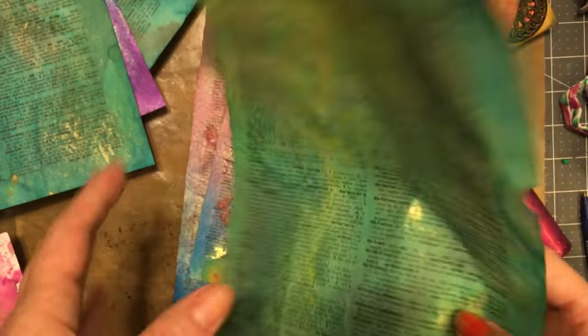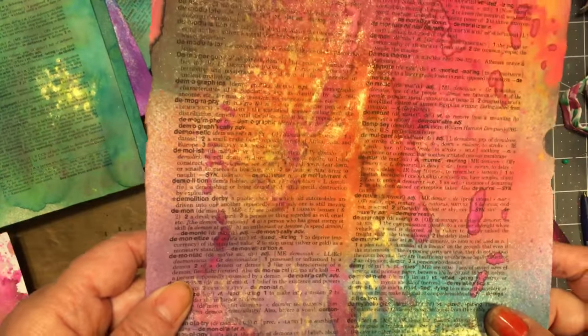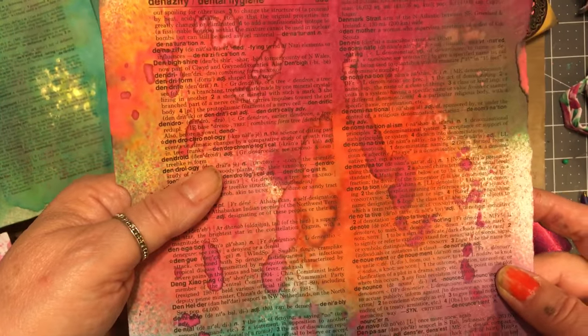My tip of the day: use a glue stick on this side. Do not use wet glue. I've tried and tried — I mean, if you want to you can, but this is fabulous on both sides.